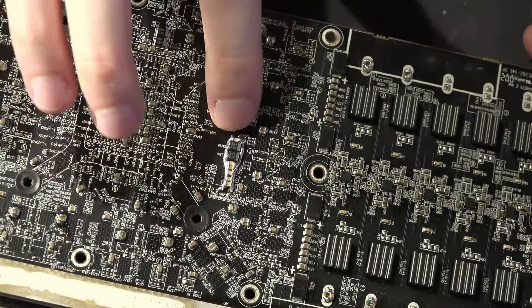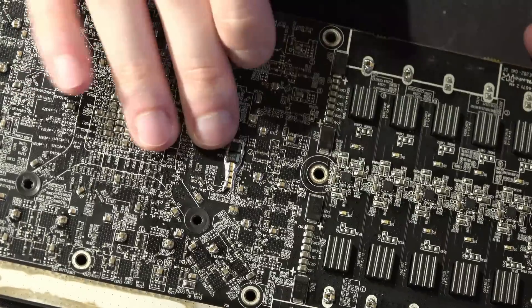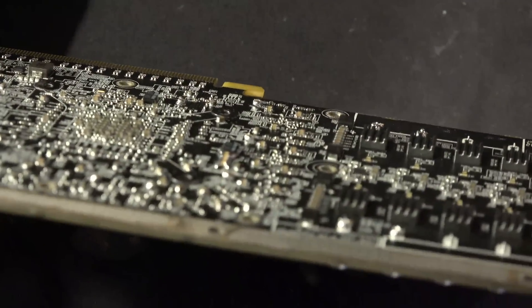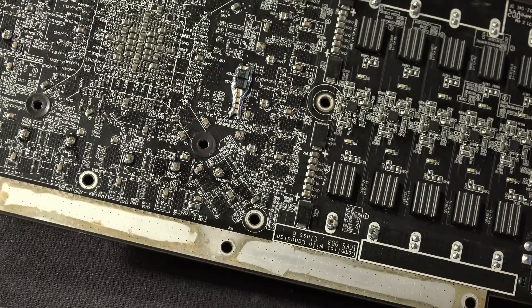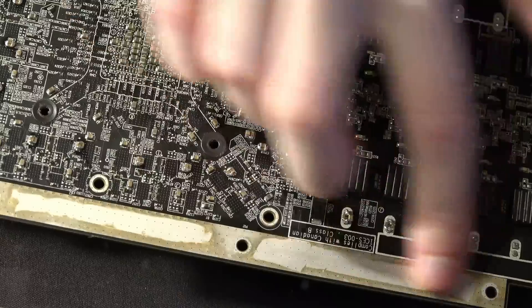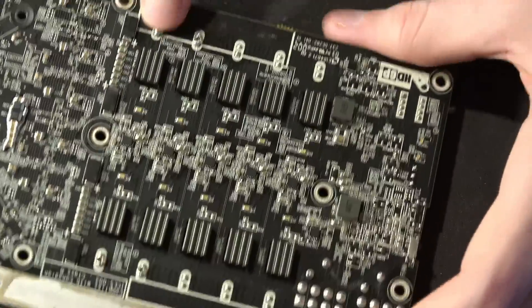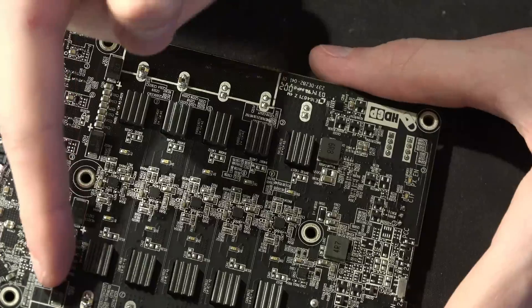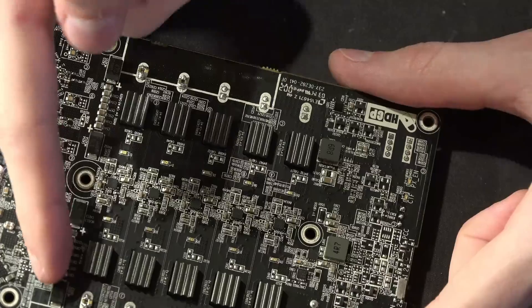I piled on a whole bunch of multi-layer ceramics over here — the wire extensions are not ideal, but the thing about using multi-layer ceramics here is that they are very low profile, so they clear the backplate properly. Whereas if I went with something larger, that wouldn't clear the backplate. I want to keep the backplate — it's a VaporX card — I want to keep the cooling strip up here.